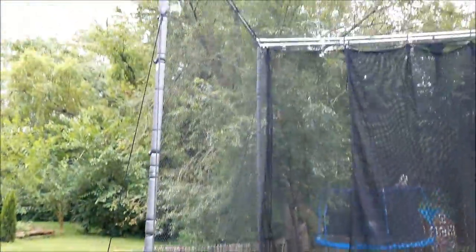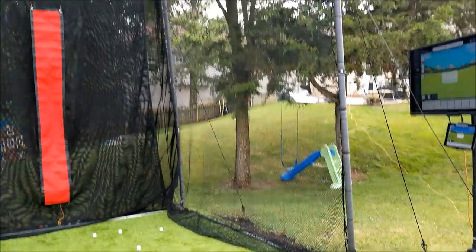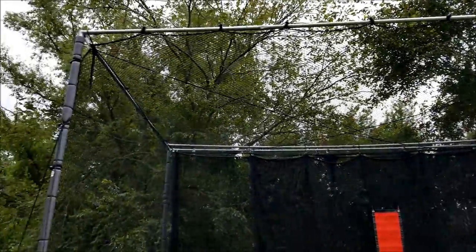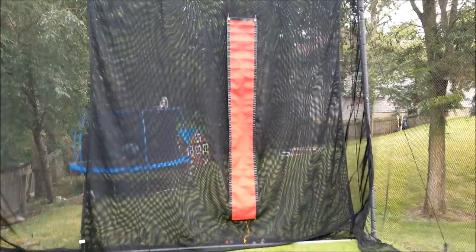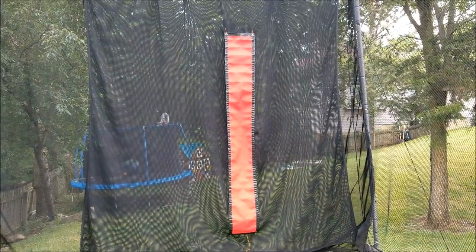The whole cage is made out of EMT conduit — 1-inch EMT conduit. I purchased that at Lowe's. The connectors to put it all together were purchased online at a website that does tent and awning fixtures. And then I've got a large target strip that I also purchased and hung on that net, which makes a great piece for target alignment.